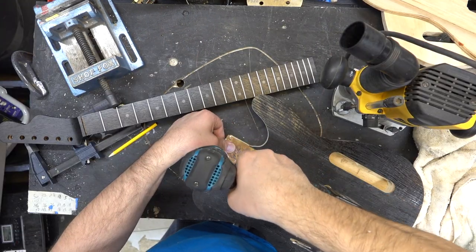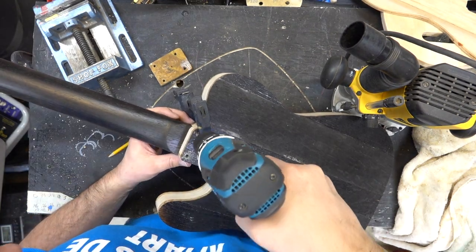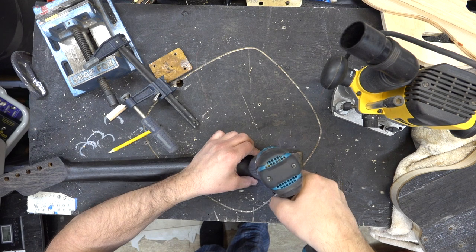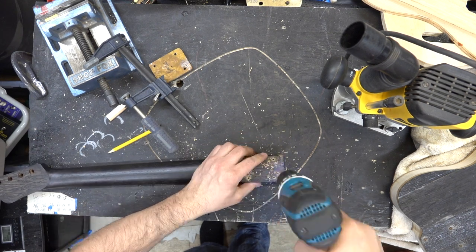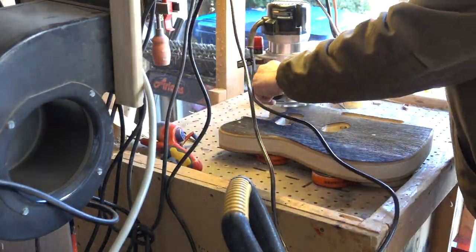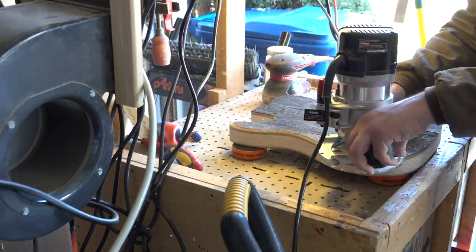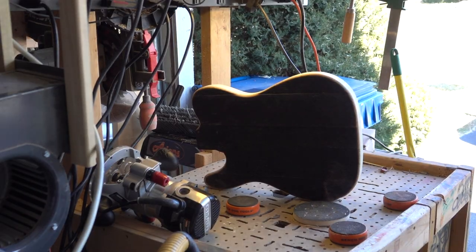We'll go ahead and mark where the neck is going to go and drill out the neck holes on the back side. After the three coats have dried nicely, we'll use a 3/32 drill bit and drill the pilot holes for the screws. We'll then take the body out to the garage and route out the round over — this is a quarter-inch round over — just to make the guitar a little bit easier to play.